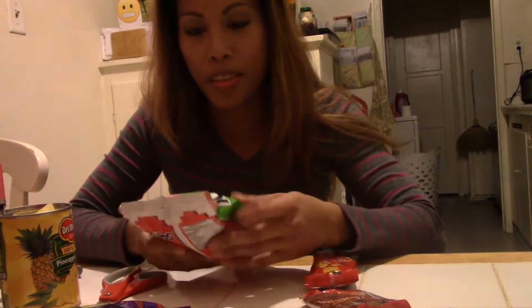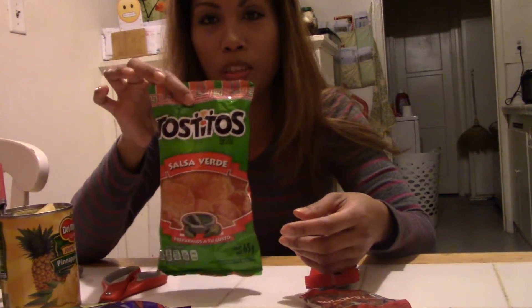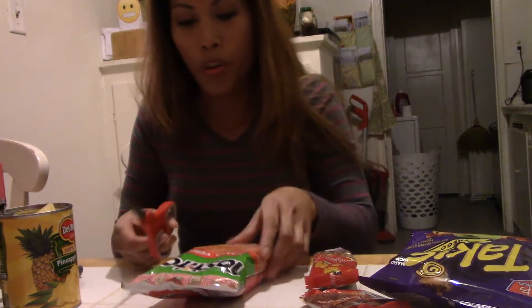Okay guys, so this is how I eat my chips the Mexican way — I cannot eat chips without doing it this way. I have Tostitos here, and I also have Takis. I'm gonna get a little bit from the Takis and mix them into the Tostitos chips.